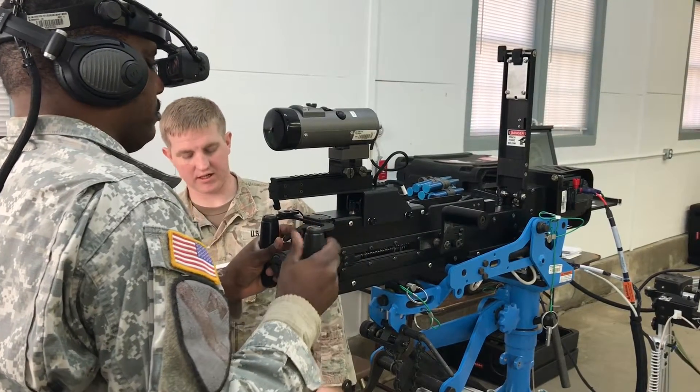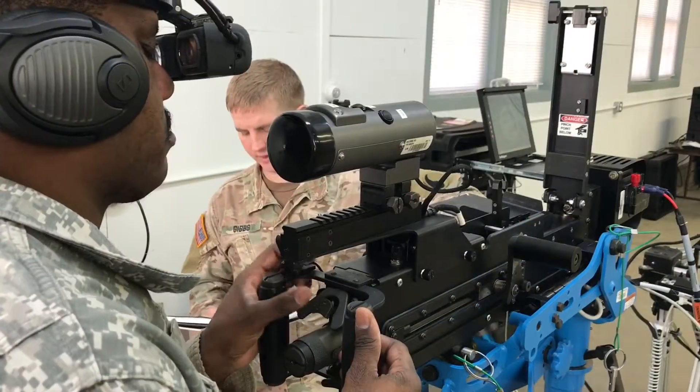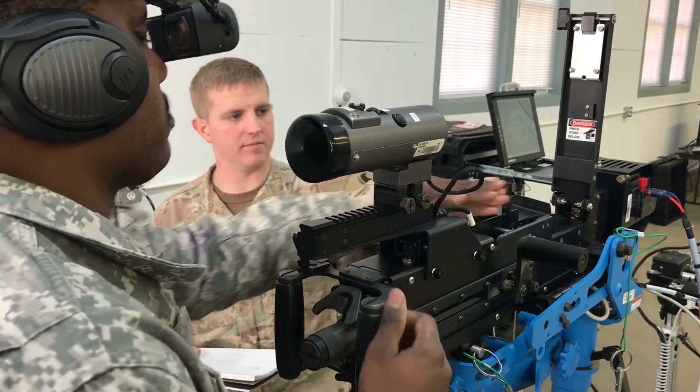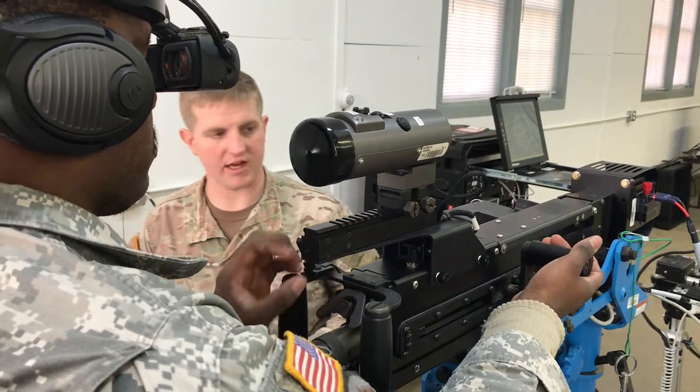Place the bolt lock release in the locked position. Insert the double pull. Lower the extractor and close the cover. Pull back on the charging handle and lock it to the rear.